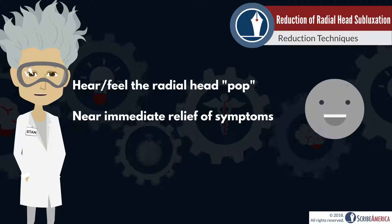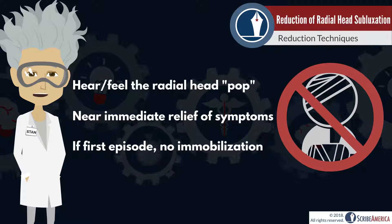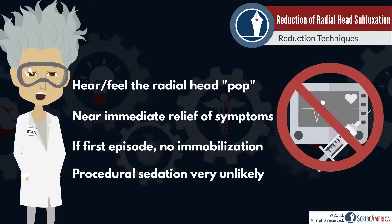Children often start using the arm again immediately following the reduction, or within a few minutes, and immobilization is considered to be unnecessary after the first episode. The procedure is very quick and simple, so you're unlikely to see procedural sedation for this reduction.